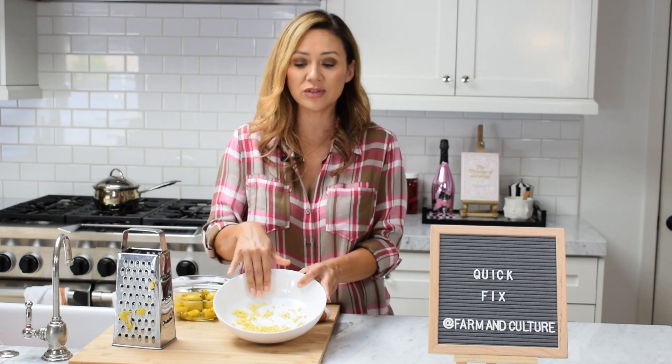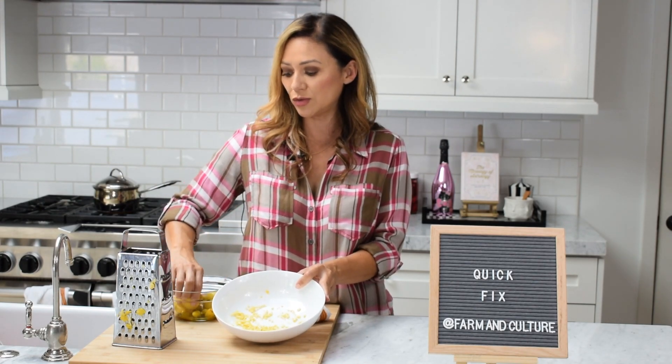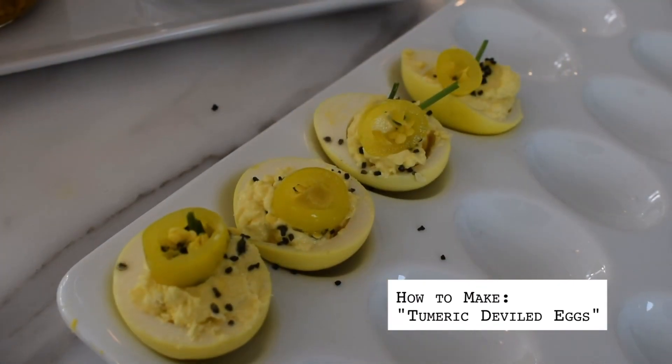Anyway, there you go guys — another little quick fix. Make sure you check out the other quick fix videos. For this one I used turmeric pickled eggs — there is a recipe on the website and also a video on how to make them, so check it out. Thank you!